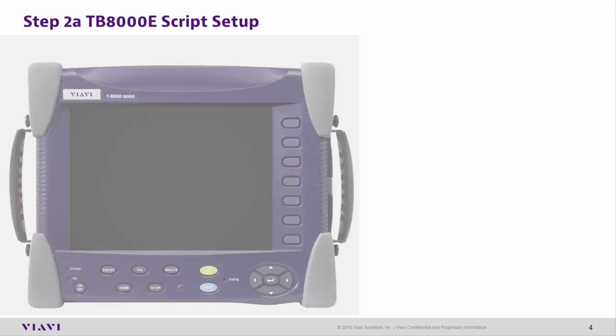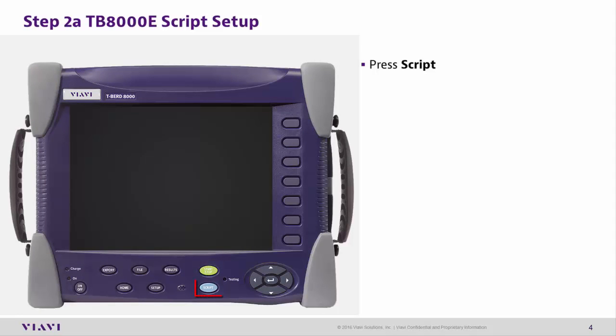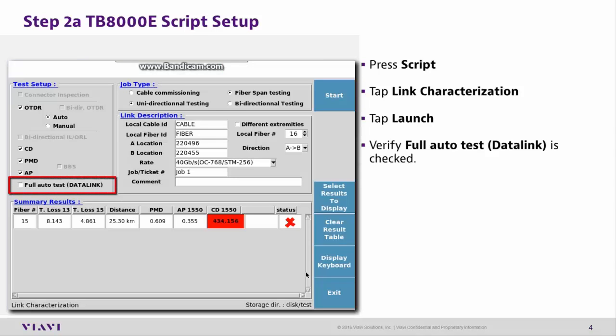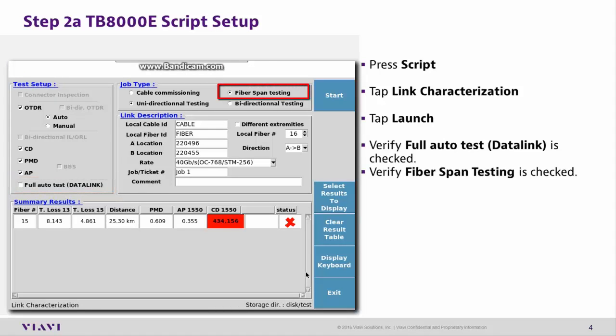Step 2: T-Bird 8000 Script Setup. Press the Script button. Tap Link Characterization. Tap Launch. Verify the Full Auto Test Data Link is checked. Also verify that Fiberspan Testing is checked. Tap Start. The script will begin.